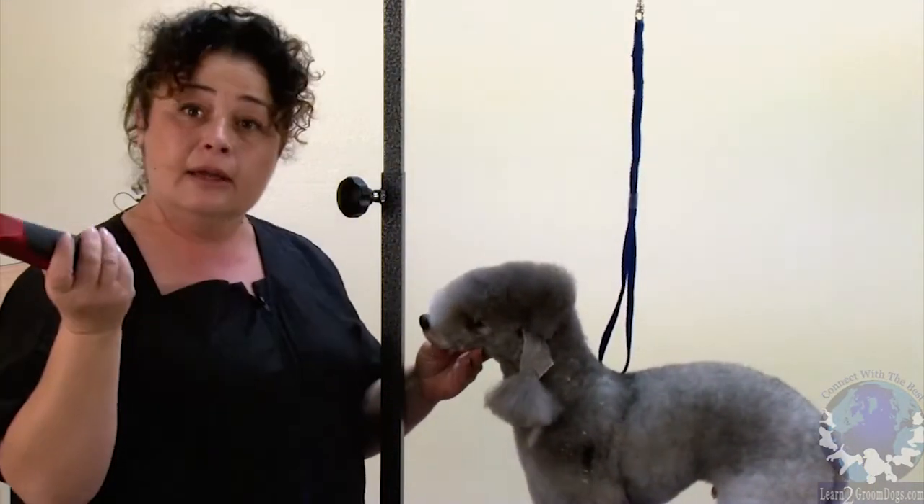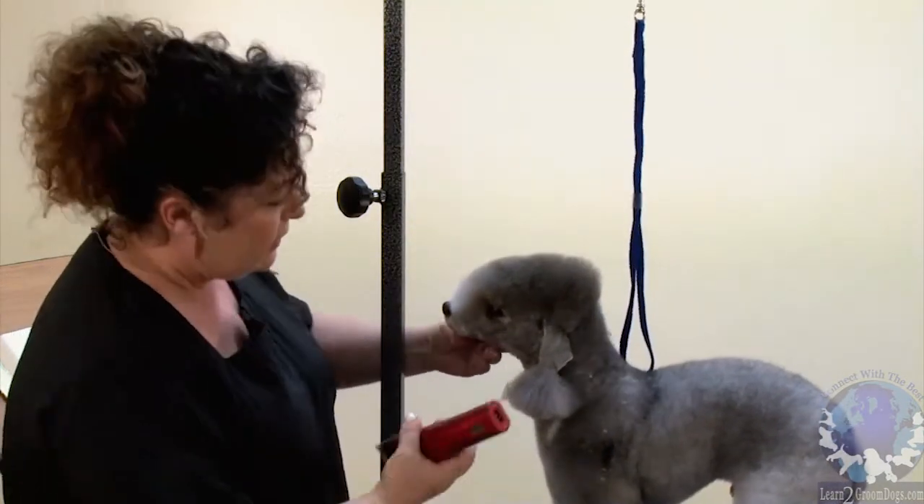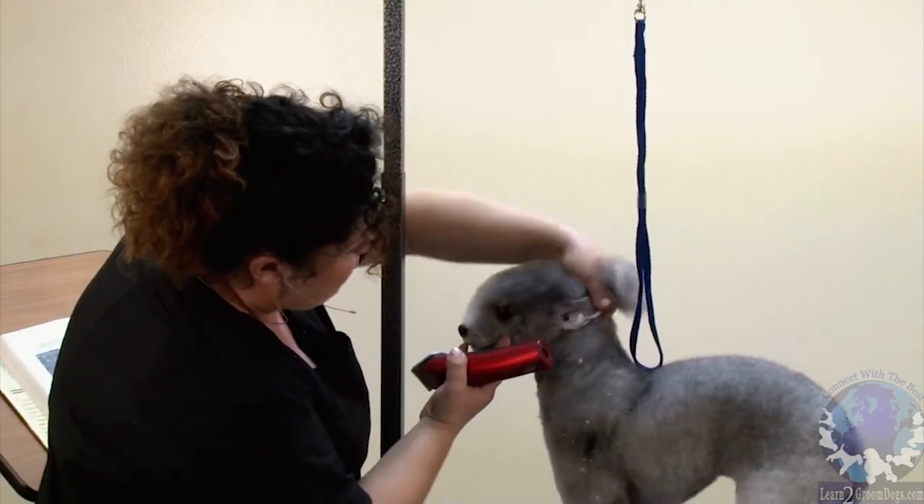In my head and in my imagination it looks like this. Let's talk about the skull — the skull is shorter than the muzzle.